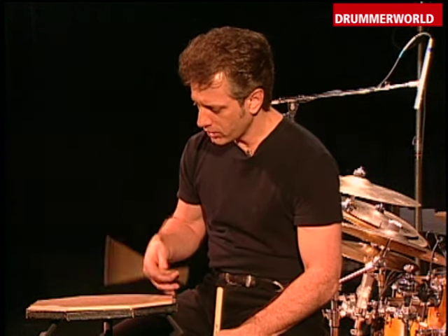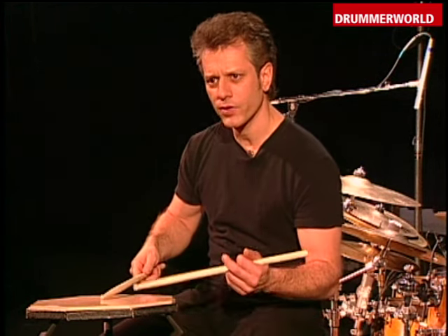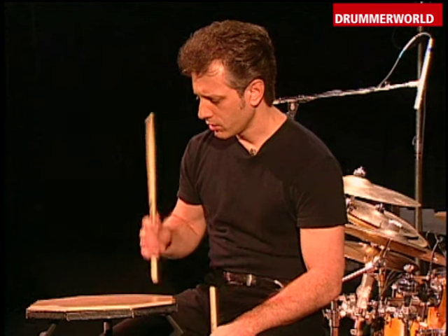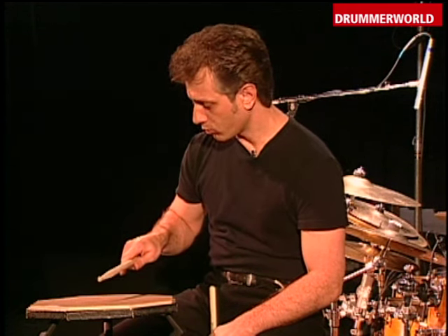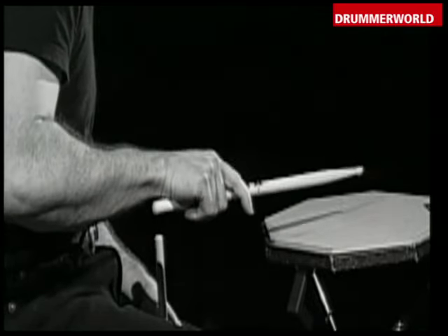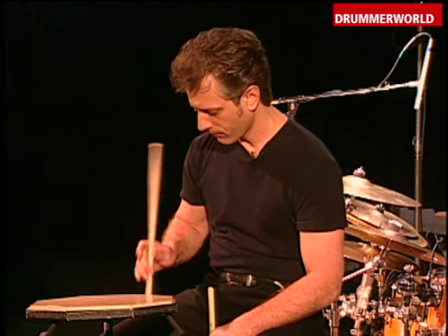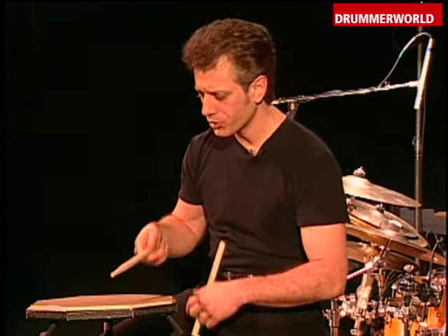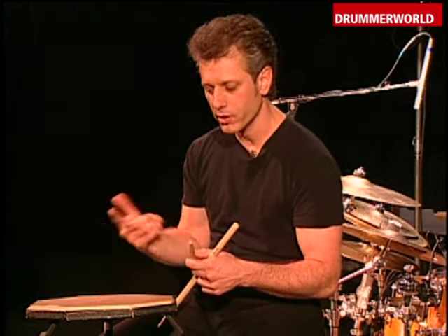Based on an exercise that Freddy Gruber had given me at one time, which was basically a bounce and a snap turning over. So it's almost starting in the finger position with the right hand over and then turning over to the wrist position on the snap down, getting a nice solid hit, but not forcing it — just solid. You'll notice this is a dual motion movement.